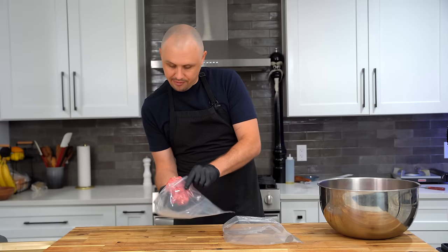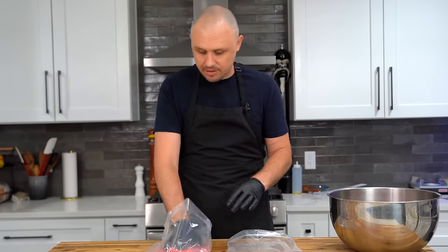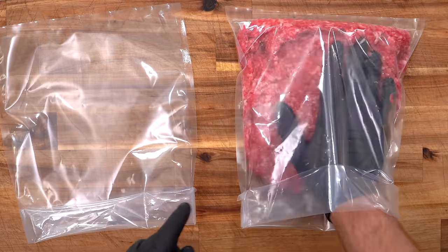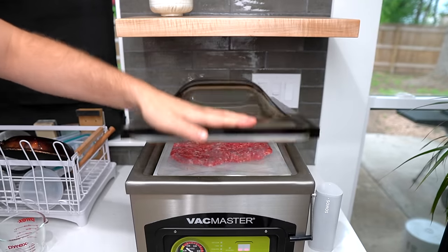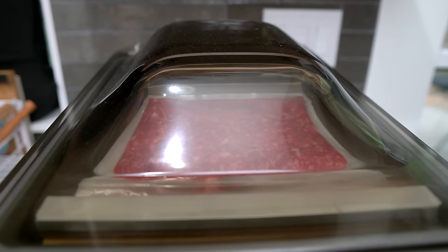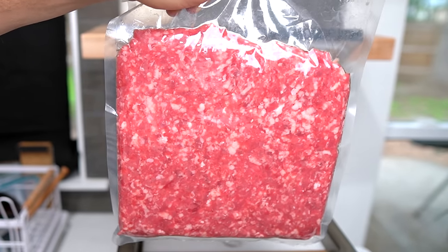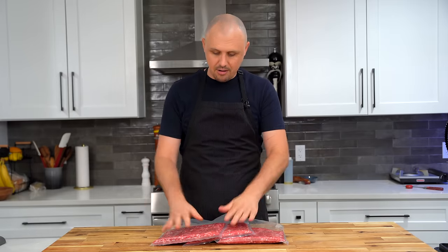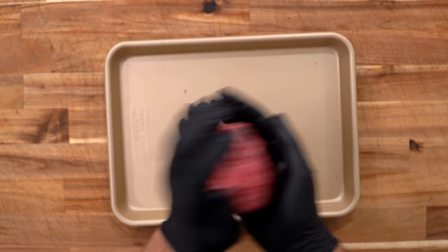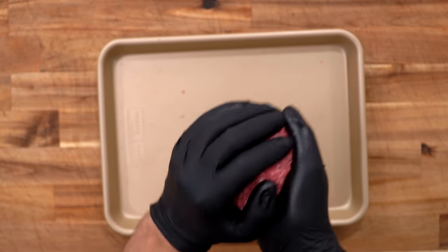From here I'm adding the beef into vacuum seal bags, but a gallon Ziploc with as much air removed as possible works just fine. I fulfilled my lifelong dream of owning a chamber vacuum sealer — completely unnecessary at home, but it puts a big grin on my face. I'm freezing the extra and saving about a pound for today's burgers. At this point I'll just work the beef a little bit — just enough to bring it together.